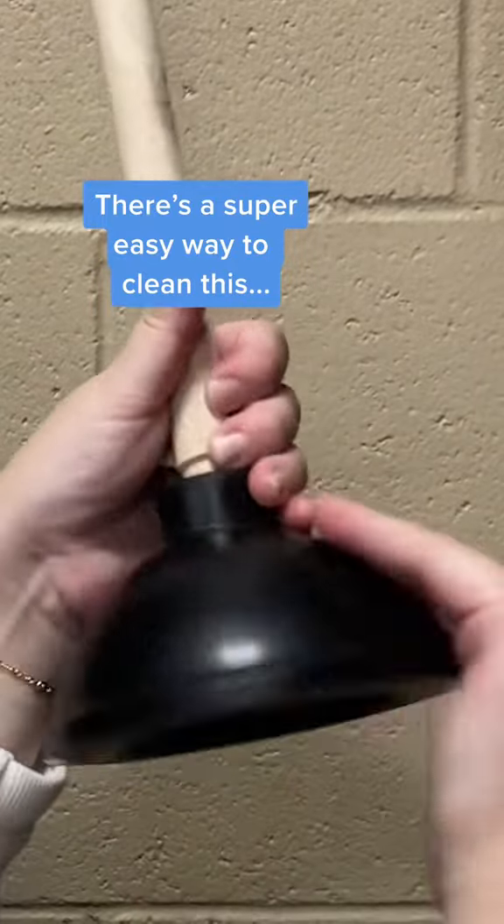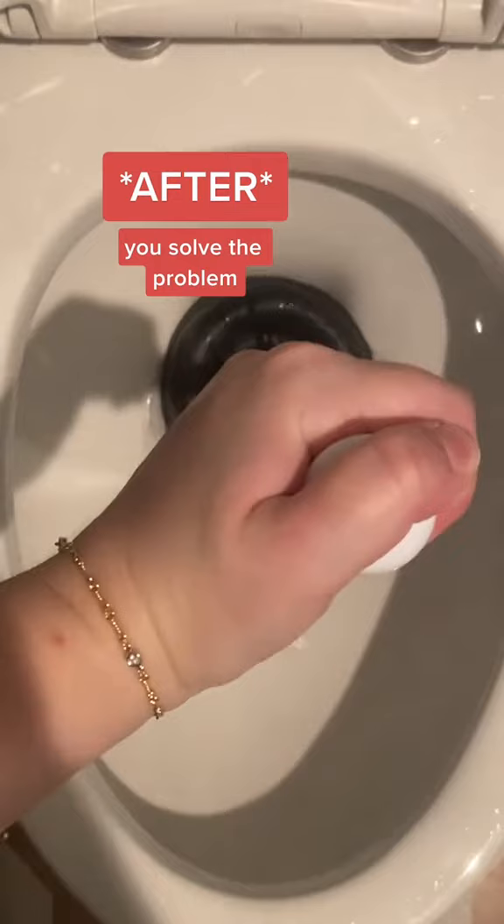This is a super easy way to clean this and it only takes an extra 10 seconds. After you solve the problem, give the bowl a flush and rinse it off.